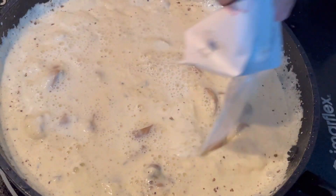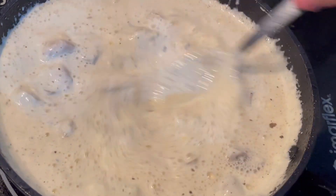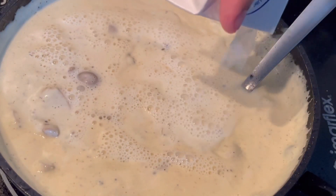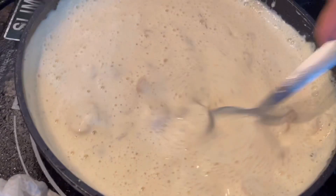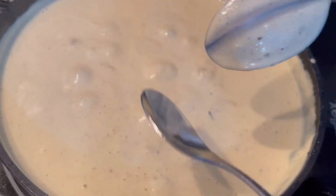I used Bear Brand Sterilized Milk because I don't have evaporated milk, but it doesn't affect the taste that much. Trust me, I'm a college broke student and this works pretty damn good. Look at that. I got the desired thickness of my sauce which is the spoon test — that's my desired. Now let's get ready for plating.